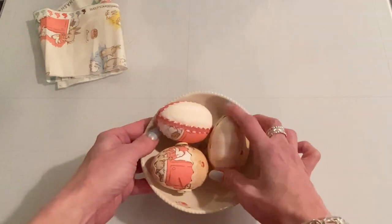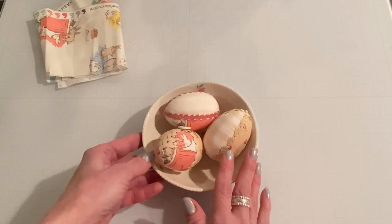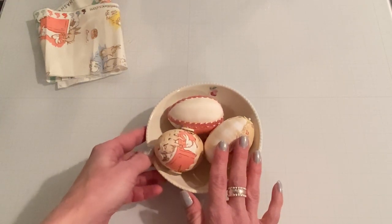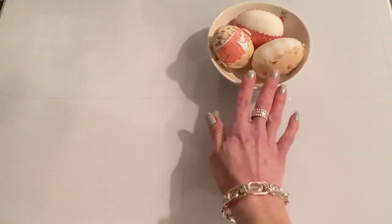They are so easy to make — a great project to use Dollar Tree eggs and Dollar Tree fat quarters of fabric. If you've been picking up rickrack or other trim, this is a perfect project for you. So let's get started and I'll show you what I use.